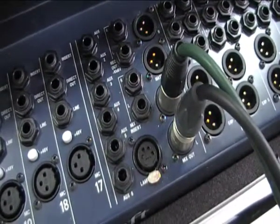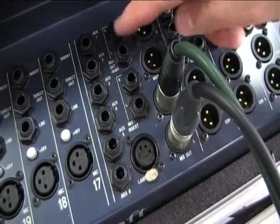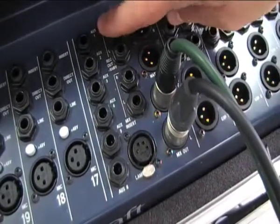When we're sending signal from the mixing desk to the monitors, we need to use the auxiliary sends. This is located on the rear of the mixing desk and we have six on this particular desk, one through to six.